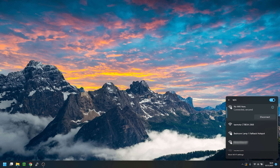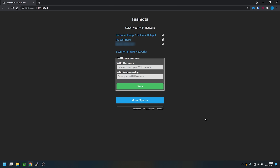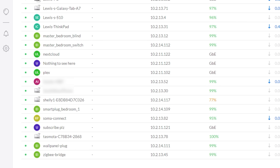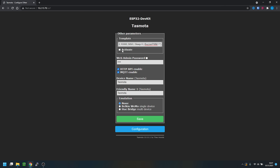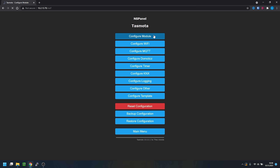The screen will not come on at this point, so don't panic — that is to be expected. Grab your phone or computer and search for Wi-Fi hotspots. If you did everything correctly you should see a Tasmota hotspot appear. In your browser type 192.168.4.1 and you will get the Tasmota setup page. Connect the NS panel to your Wi-Fi by selecting the correct SSID and entering the password, at which point it will reboot. Find the new IP address in your router's web page and enter it into your browser. Then head to Configuration > Other, paste in the following template, tick the activate box, and press save.